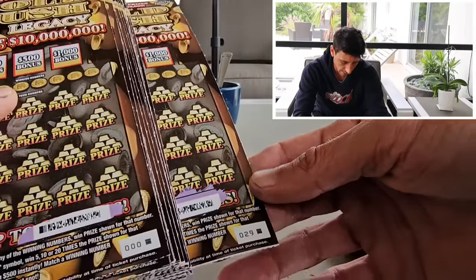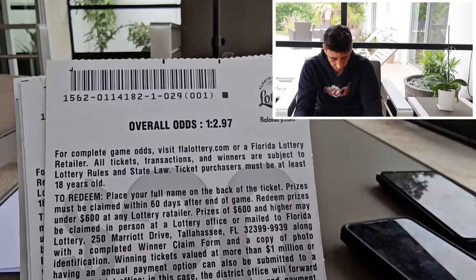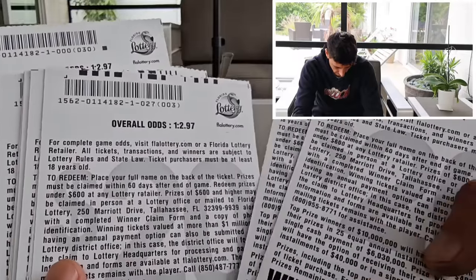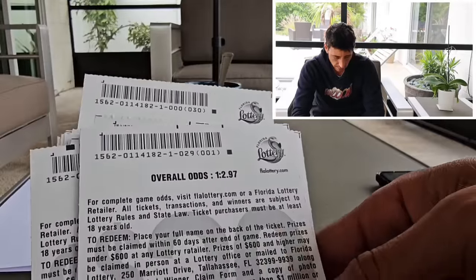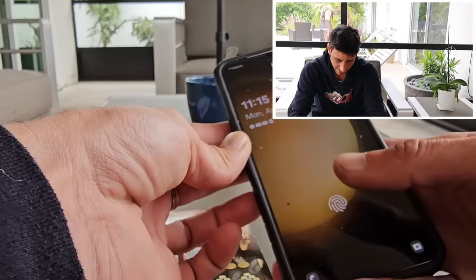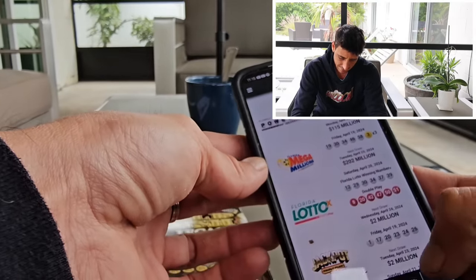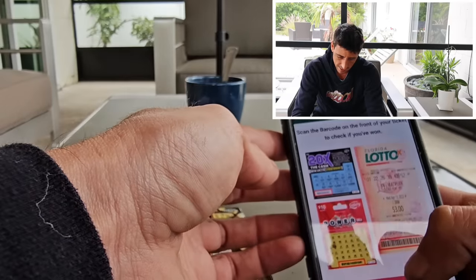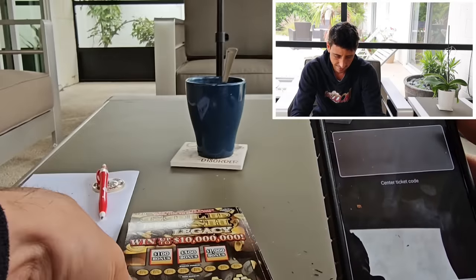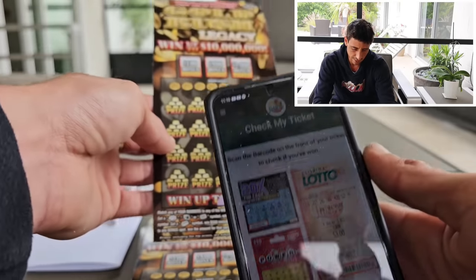I scratched every single barcode. This is the pack number — they're all the same pack. Let's get on the scanning. Let me get the scan tool out on this phone, go to Check My Ticket, scan barcode, and we are good to go. Let's open the window in the back and see what we got.